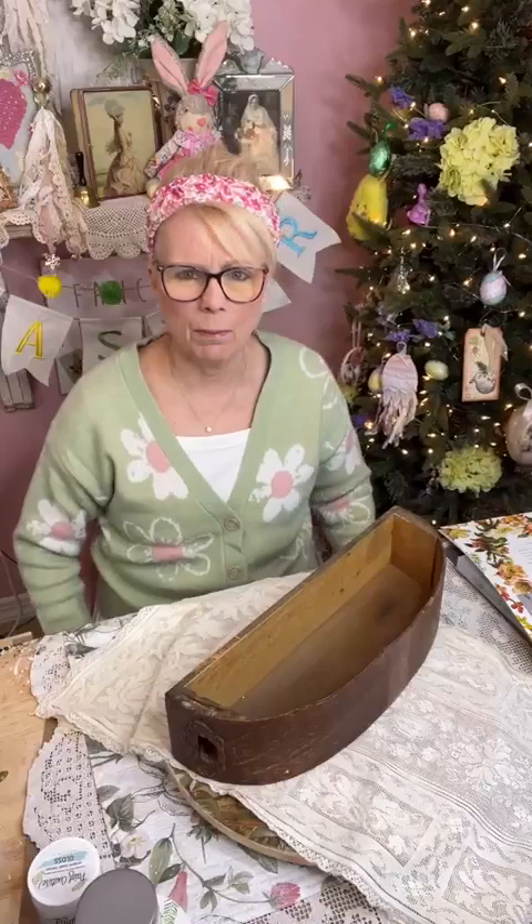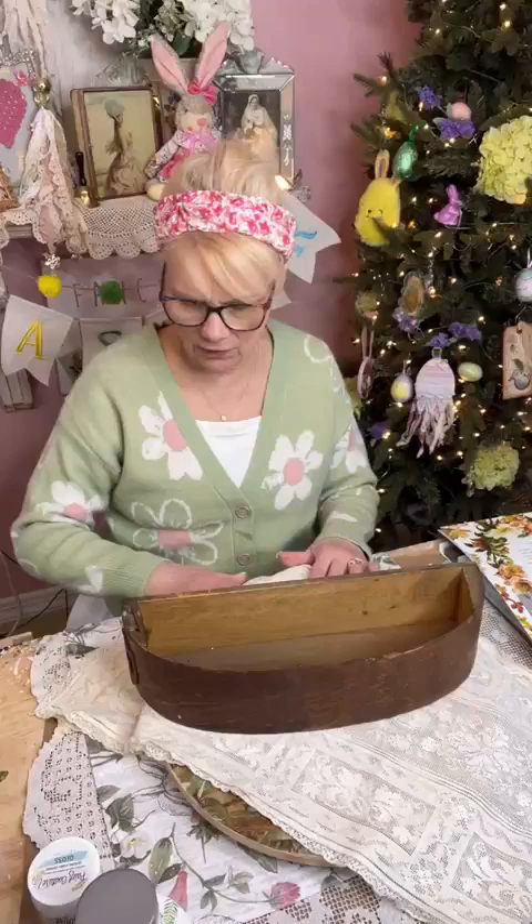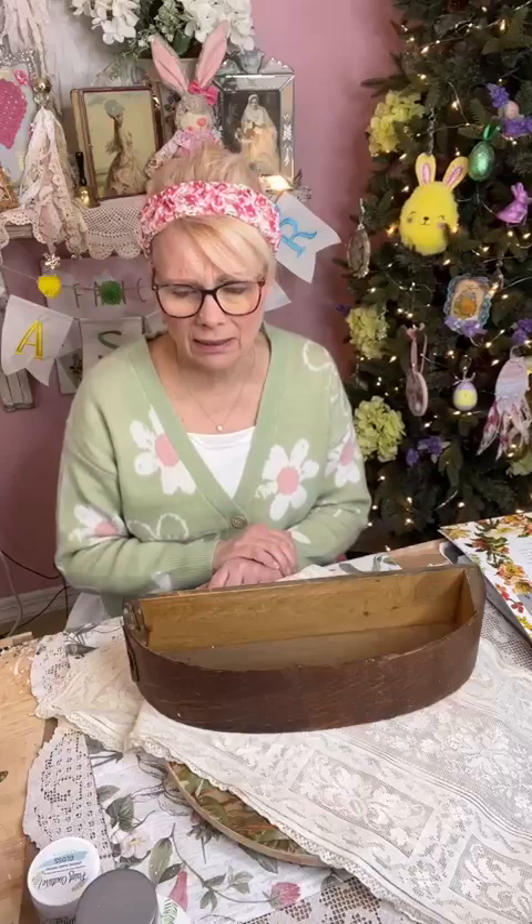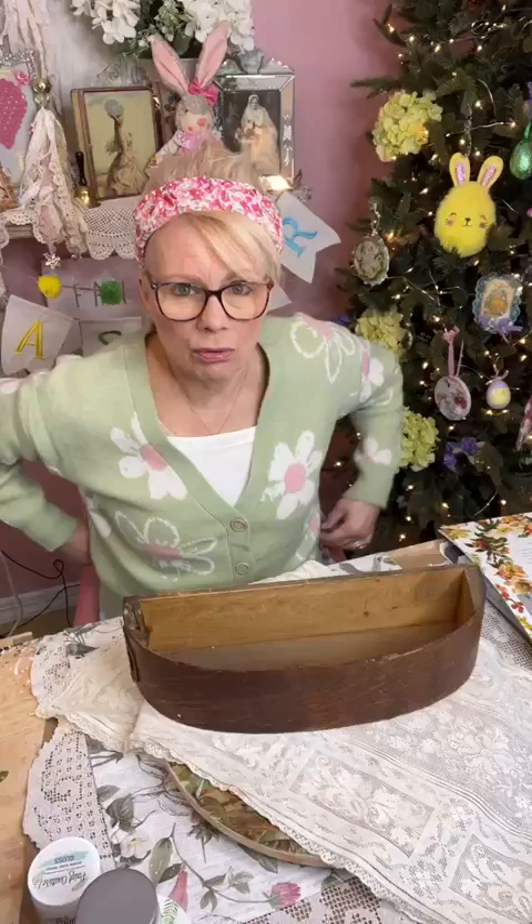Thank you Tracy, I so appreciate it. Thank you again for joining and for inviting me here to be in the Vintage and Thrifted spring event. If you do not belong to the Vintage and Thrifted group, it's tagged up above. It's a free group, all you have to do is hit the button and go join - Tracy will bring you into the group.